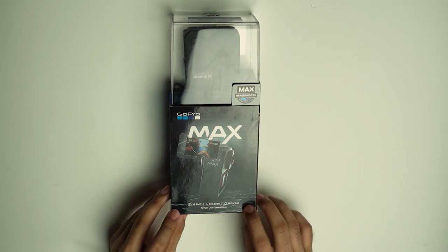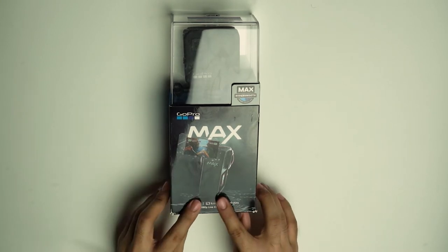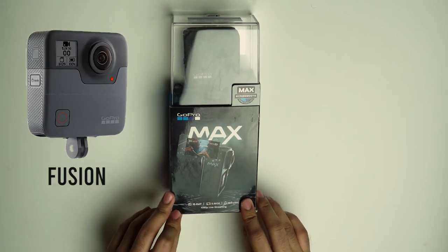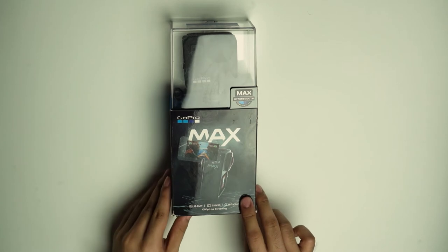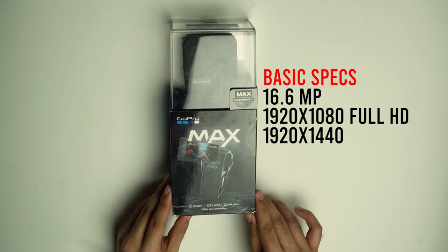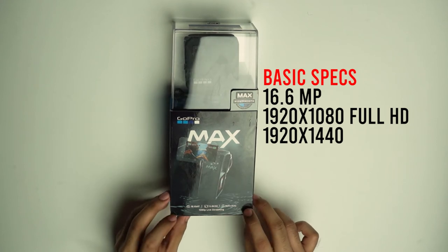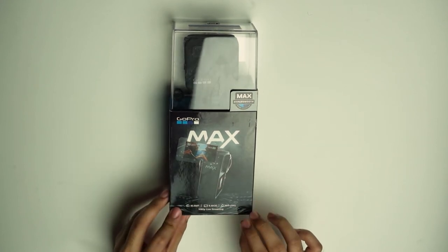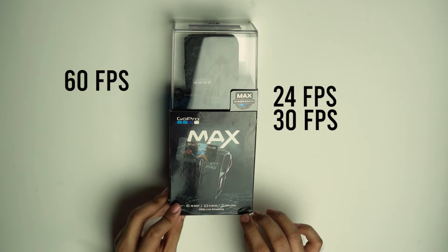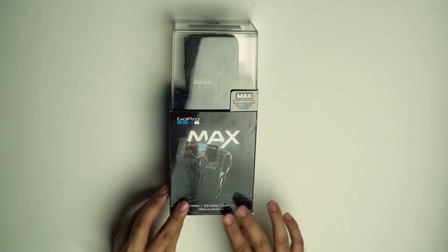Itong GoPro Max 360, kaya nyo rin syempre mag-record ng 360 degrees angle panorama video. Waterproof siya kahit hindi na kailangan ng hard case, unlike nung sa Fusion. Touchscreen siya. Quick check naman ng basic specs: 16.6 MP, resolution niya is 1920x1080 which is Full HD, at 1920x1440. Kung gusto nyo ng mas smoother na video, capable siya ng 60fps — hindi lang 24 at 30fps. Ang 60fps is ginagamit pag i-slow mo mo yung video para mas smooth yung outcome.